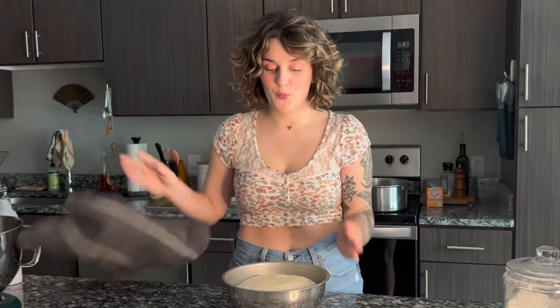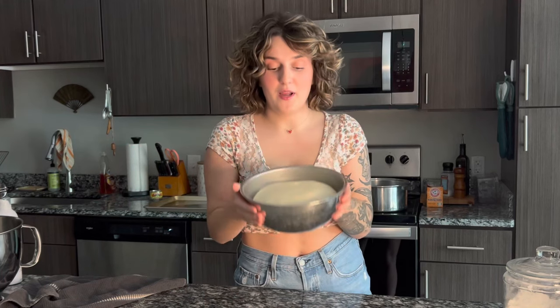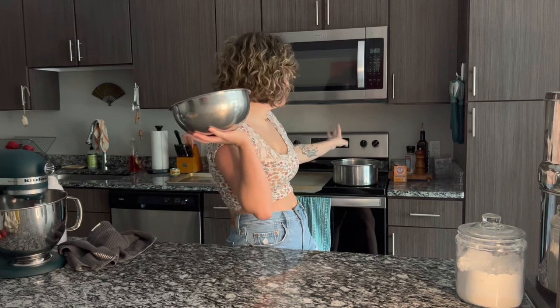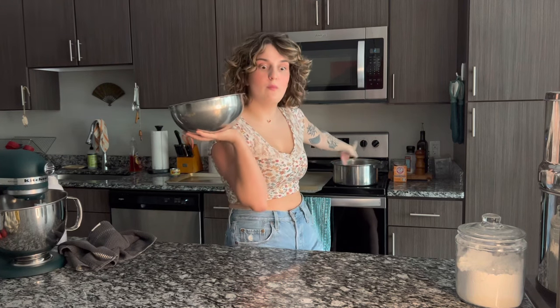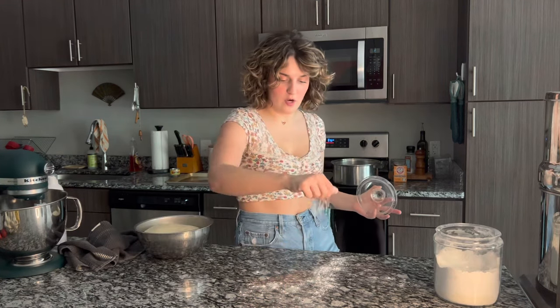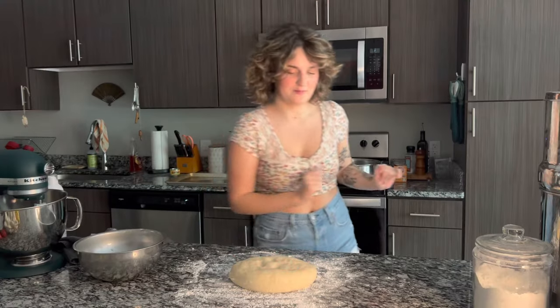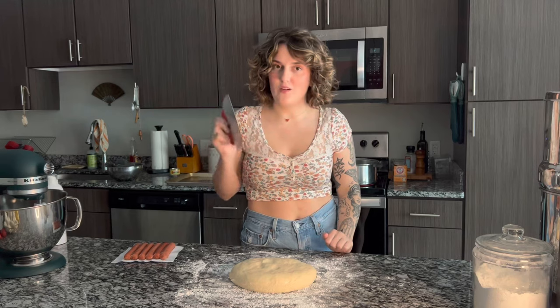I'm going to take Murray for a walk and by the time I get back the dough should be ready. I'm back and our dough has doubled in size — that's exactly what we want to see. Oven heating up to 425 and I have a big pot of water coming to a boil on the stove. Add some flour to the surface you'll be rolling on. I'm going to cut my dough into 10 equal pieces.